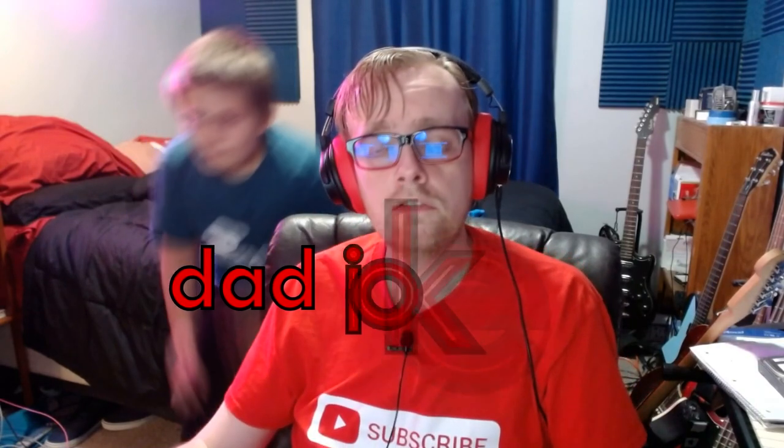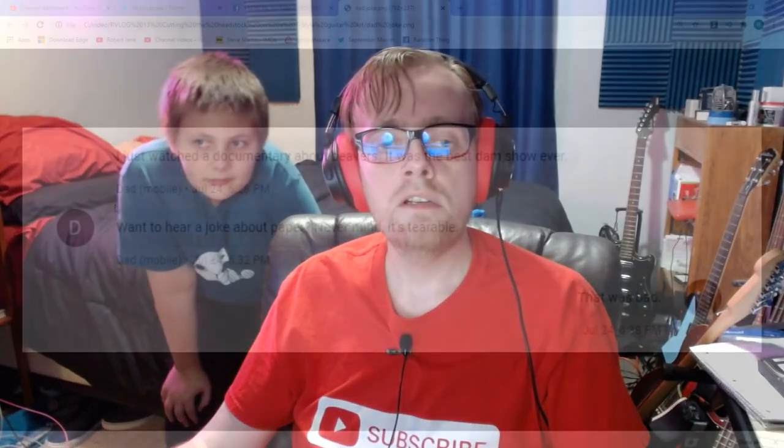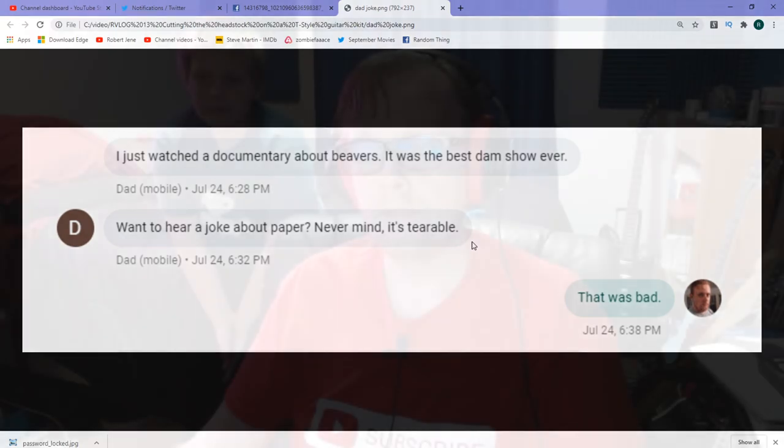And now for this week's dad joke — from a couple weeks ago, my dad texted me: 'I just watched a documentary about beavers. It was the best dam show ever.' I did not respond at all, so he sent another one: 'Once you hear a joke about paper... never mind, it's tearable.' Charlie says that was bad, and that's what I said too.